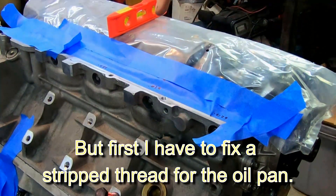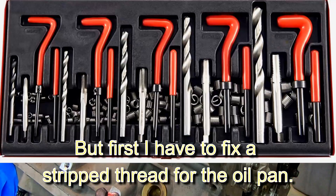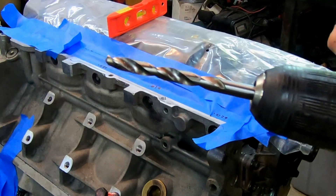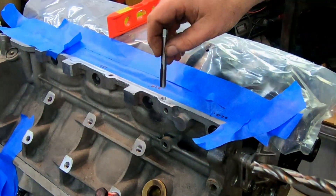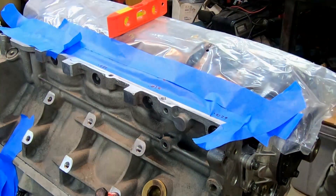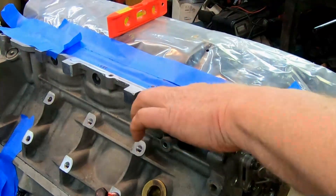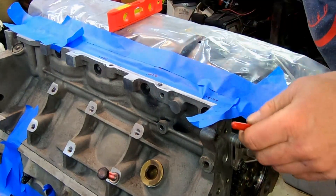Before I can put the pan back on I've got to fix a stripped thread — this happened a couple years ago when I was redoing the pan gasket. I bought a Helicoil kit which was great because it had all the bits I'll need for future thread repairs on this engine. You drill it oversize, thread-chase it oversize, then screw in the new threads that are the proper size for that particular use. And that's it.